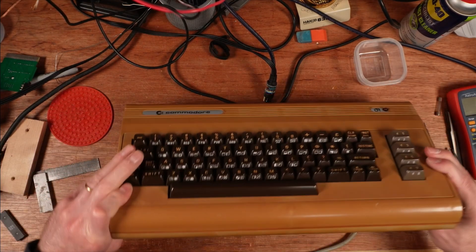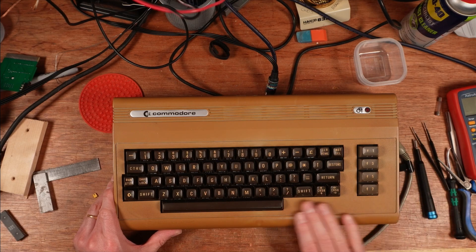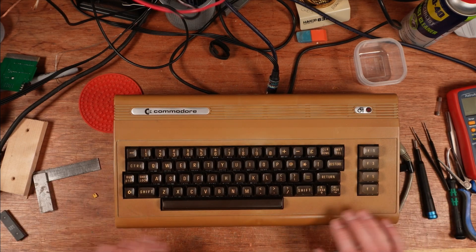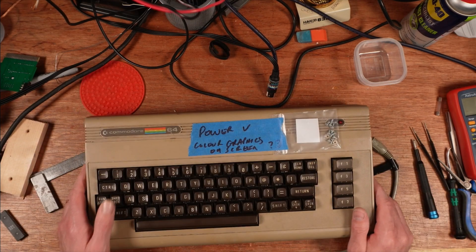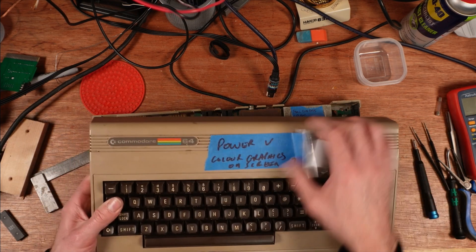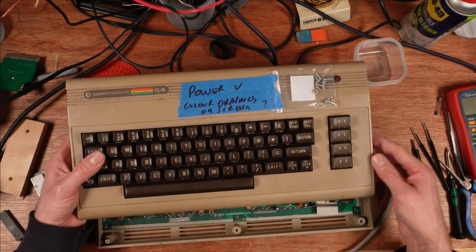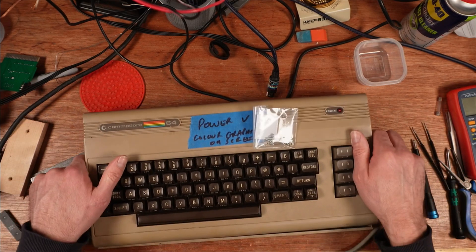There it is, all back together — case clips intact, screw posts intact, a really nice machine although horribly browned. I wouldn't recommend retro brightening this one; it's got some different patches and might look worse. Let it have its patina. The machine I took all the chips out of is now a parts machine — a bit of a shame. That's number three; its case is in a bad state with broken case posts and all the clips gone. I'll concentrate on the ones with good cases first, then see if I can make complete machines from what's left.